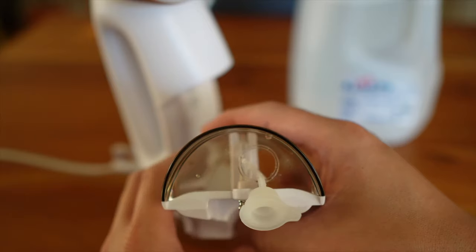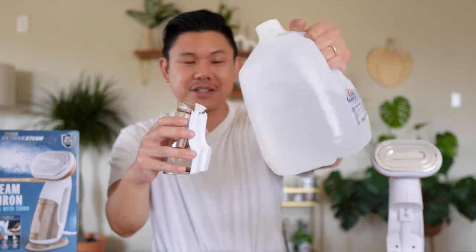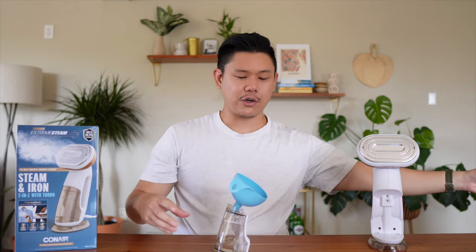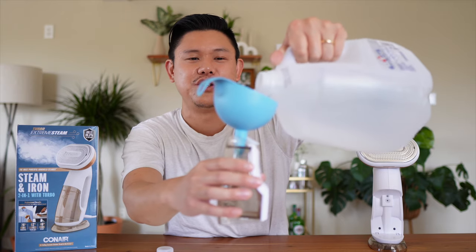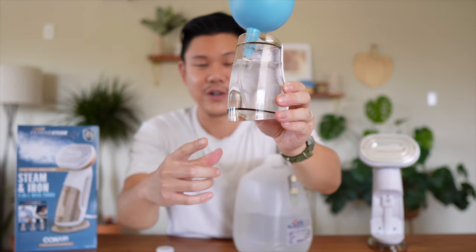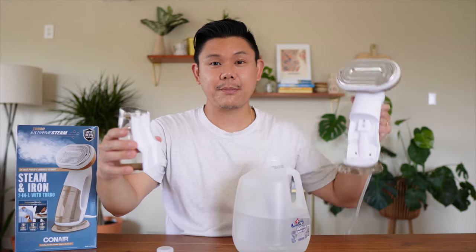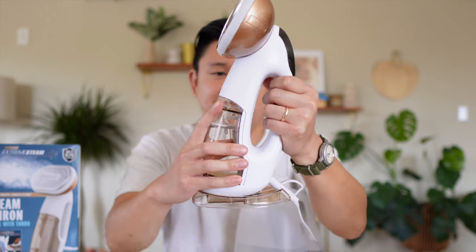A lot of people online are criticizing this because it has a small water hole — imagine trying to pour water in there, that's a pain. One tip: keep a funnel on hand. Stick it in at the top, pour your water in, and watch the container because it fills up fast. Then take the funnel out, close the rubber stopper, grab the steamer, put the bottom in first, and click the top in.